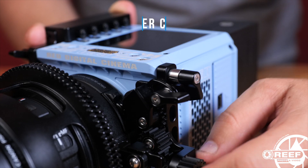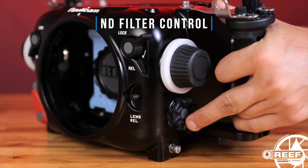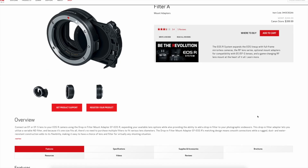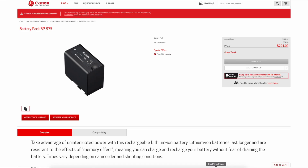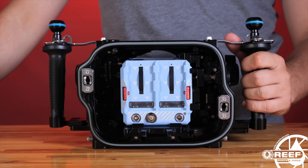The housing features a command wheel for controlling Canon's drop-in filter EF-to-R lens mount adapter, which has an integrated ND filter. This is a huge benefit for underwater filmmakers, as you can easily apply a variety of ND filters for different lighting scenarios to film with a desired aperture — all while underwater and without having to open up the housing.